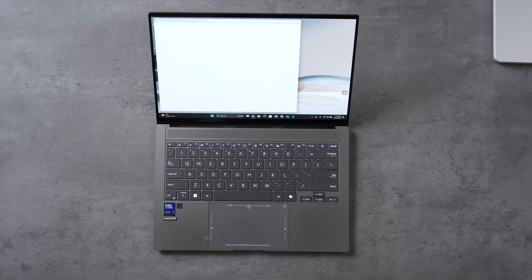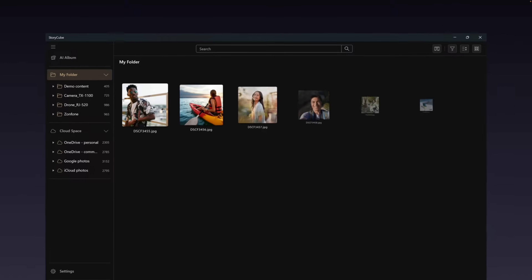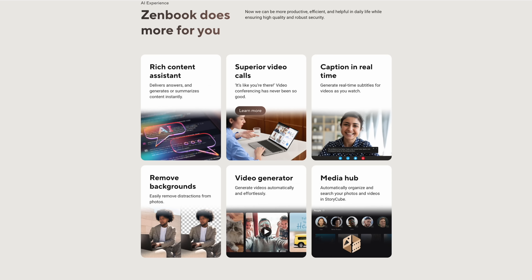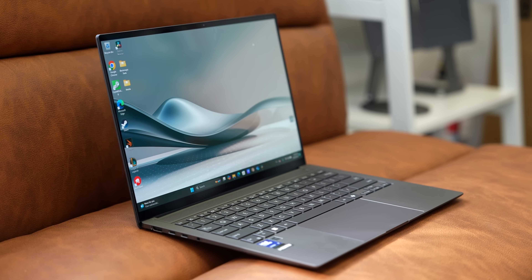This also has Copilot with a dedicated Copilot button — you can ask it to find files, ask questions, and more. There's the Story Cube where you can import images and videos, and it will automatically organize, search with AI, export, and trim clips. All of that is built in for a good software experience. You also get all the webcam features from the other S-series laptops, plus a four-speaker audio system. ASUS is really impressing me, especially this last year.